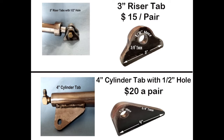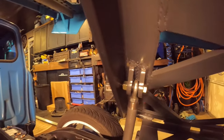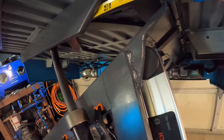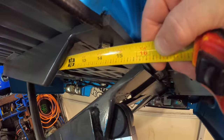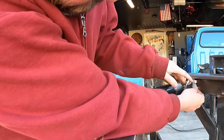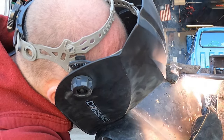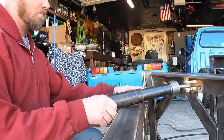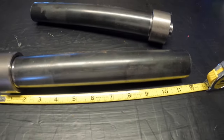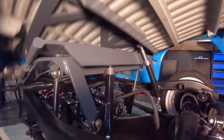I also got my riser tabs and my cylinder tabs from GC Custom Hinges. On the side to side motion, I placed the riser tabs behind the 3x3 angle, 15 inches away from the end. The How to Build a Low Rider book recommends 14 inches from the center of the hinge, but I went with 15 inches and I believe you can go 16 or maybe even a little more — it depends on what size cylinder you're using. I'm using 8 inch cylinders and 15 inches worked out perfectly for me.